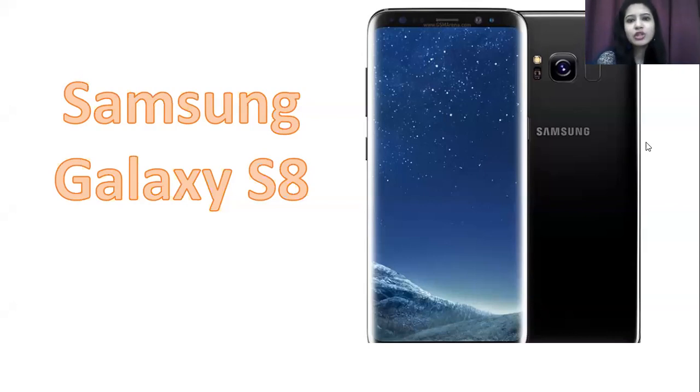The Samsung Galaxy S8 was quite a different variant with a lot of specifications also seen in newer models, but it is quite different. The look is very different compared to other S-series models — the S8's design stands out significantly.